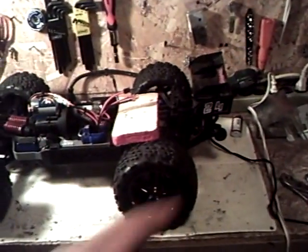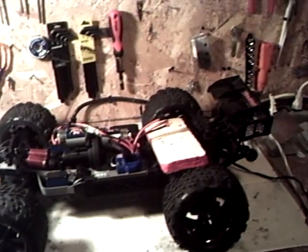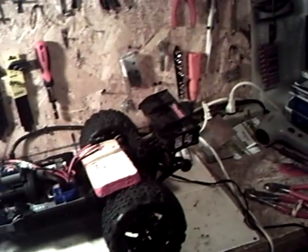I got the wheelie bar with the truck, and I'm currently changing everything over to Dean's connectors, as you can see. I'll only run Dean's — that's how I have everything set up. My chargers are set up with Dean's connectors, and the thing I noticed about them is that Dean's connectors make better contact, which means better power flow and less resistance. That's why I like them.